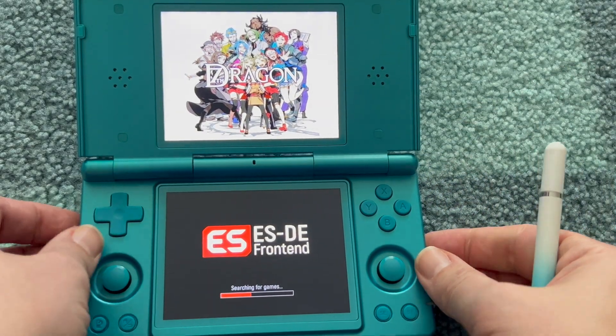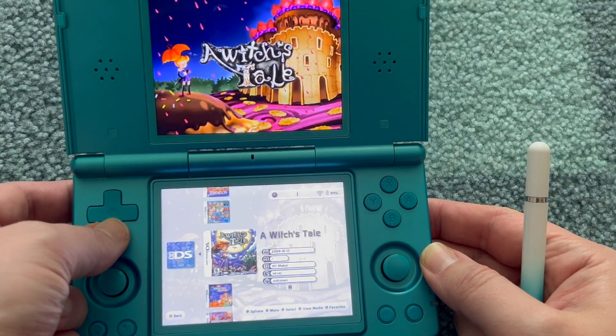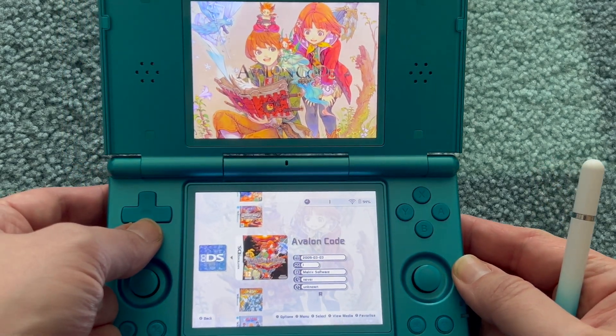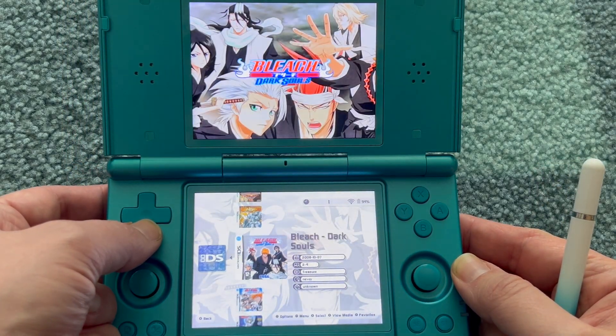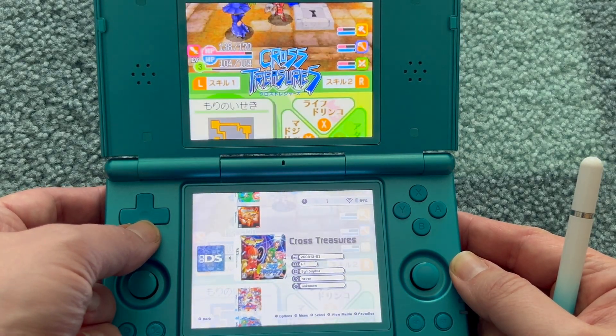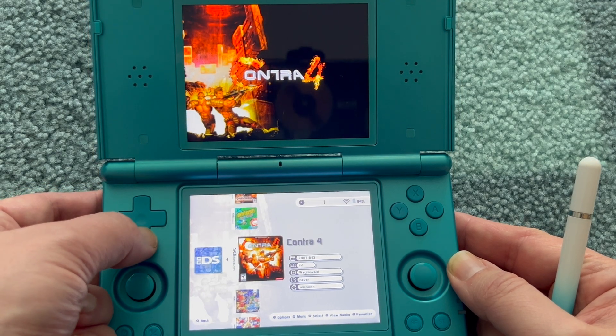Now every time that you go back from a game or from anything, it will make sure that ESDE opens on the bottom and on top you always have the ESDE Companion. That's the power of Mjolnir — Thor's hammer — which comes in really handy with the Anbernic RG-DS.